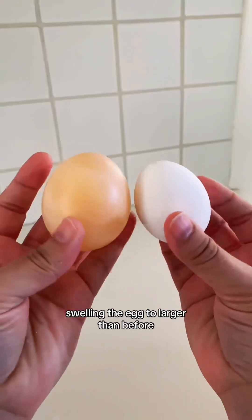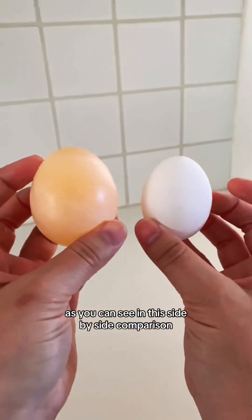Through osmosis, some of the vinegar will pass through the membrane, swelling the egg to larger than before, as you can see in this side-by-side comparison.